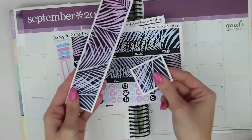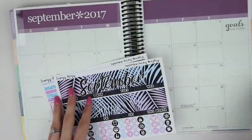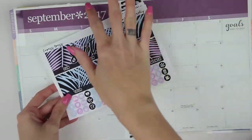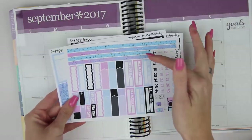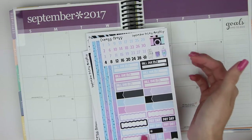So you get two little freebies here to mark off the days that are not in the month. Then your kit actually comes with three sheets. You have your first sheet with your two top bars and some icons. The second sheet comes with a bunch of these little strips, date dots. These are really pretty and a little bit of deco, like four deco pieces.